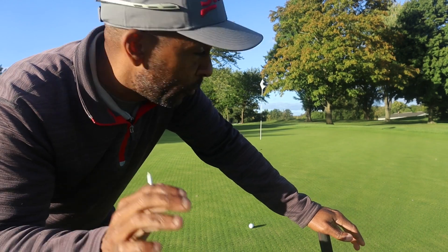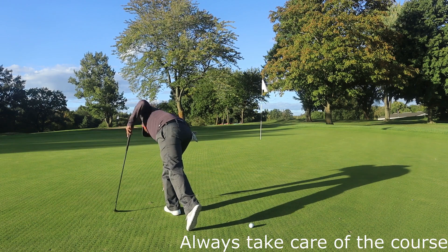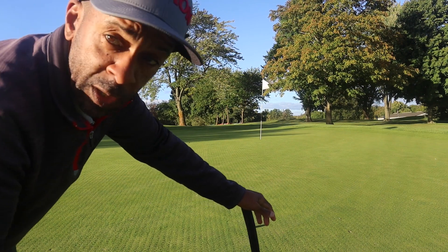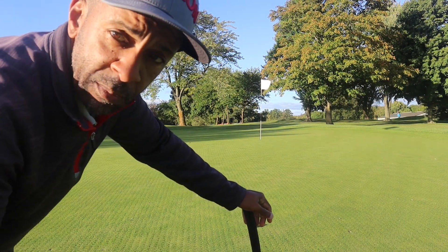Let's try to make one or at least get it close. We've got about 25 feet up the hill — it's a left-to-right breaker, probably at least a foot of break. The greens are still healing so we're going to have to hit it pretty firm to get it up this hill.